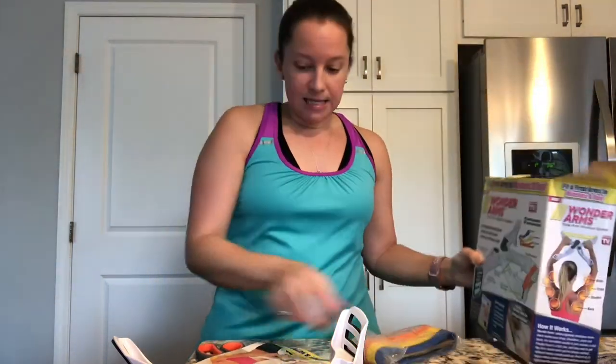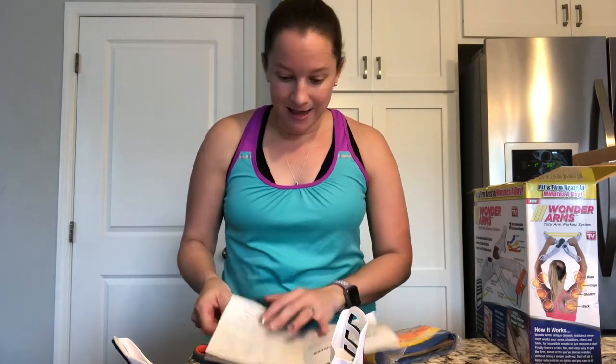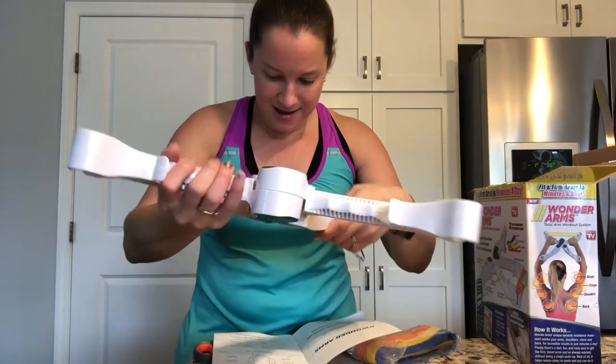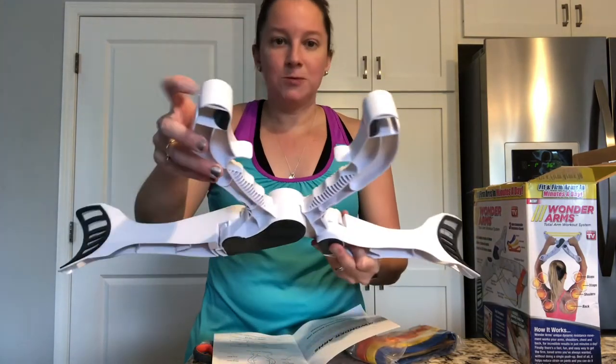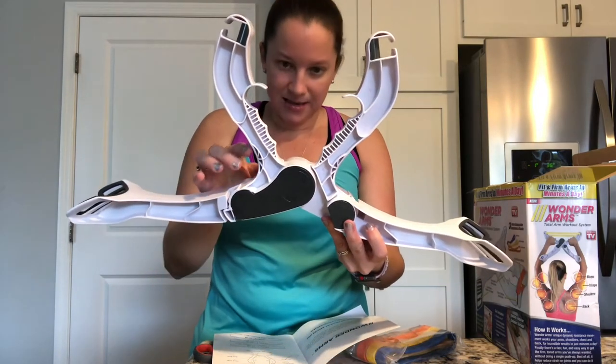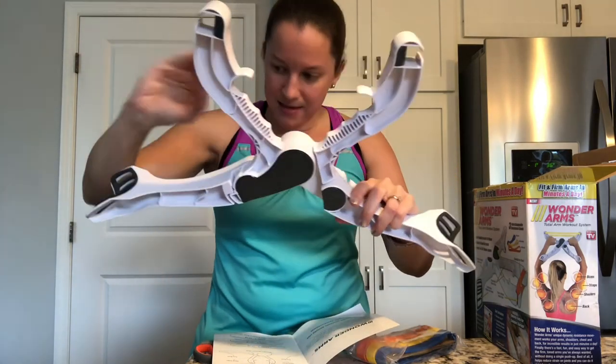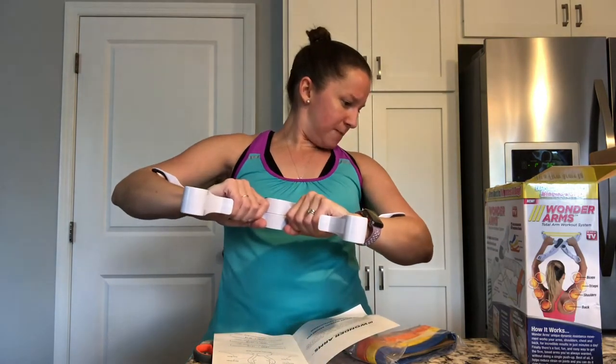That's all that's in the box. I'm hoping there are some instructions on how to put the bands on. This is where the bands are going to go, it looks like. This is maybe a hand grip here — that's what it shows. And this is where your arms rest, so possibly like this.